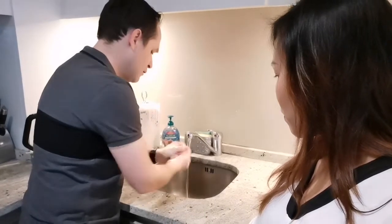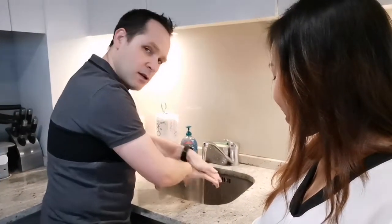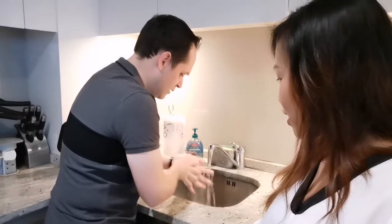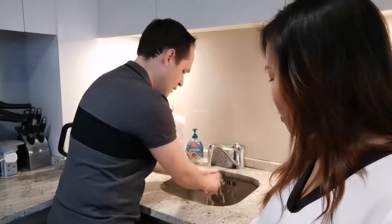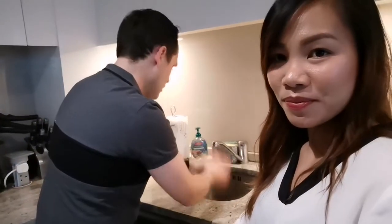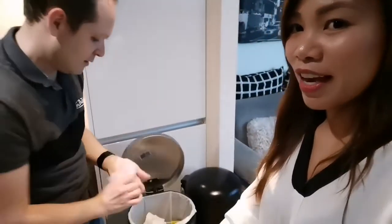Rub your hands thoroughly. Do this motion first — make sure you really go between the fingers, on the top as well. Go really deep. Make sure you also do this movement, going inside. Don't forget the wrists. Then you can rinse. When you're finished, do not use a towel — make sure you use a disposable towel. That's how you wash your hands cleanly and safely to eliminate any trace of the virus.